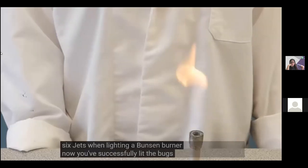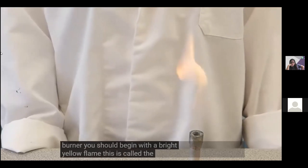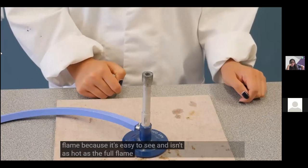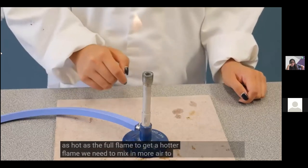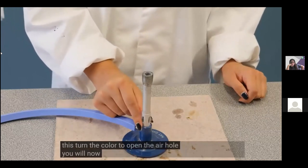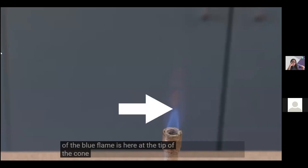Now you've successfully lit the Bunsen burner, you should begin with a bright yellow flame. This is called the safety flame because it's easy to see and isn't as hot as the full flame. To get a hotter flame, mix in more air by turning the collar to open the air hole. You will now have a blue flame with a bright blue inner core. The hottest part of the blue flame is at the tip of the inner cone.